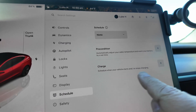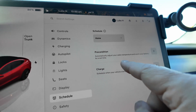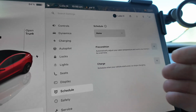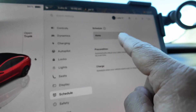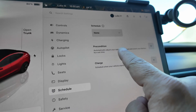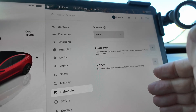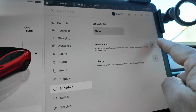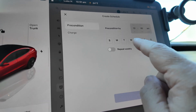I can set a schedule for charging that works if I get discounted rates during off-peak hours. I don't mess with that because I have a lot of solar panels on my roof, so I don't have to worry about off-peak hours. Preconditioning is what I'm going to schedule — this is to automatically adjust your cabin temperature and warm your battery by a set time. This is very beneficial in the colder winter months where we are right now. I'm going to tap the plus sign to create a new one and have this car ready to go for my commute.